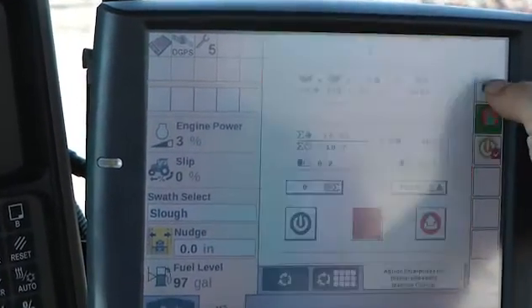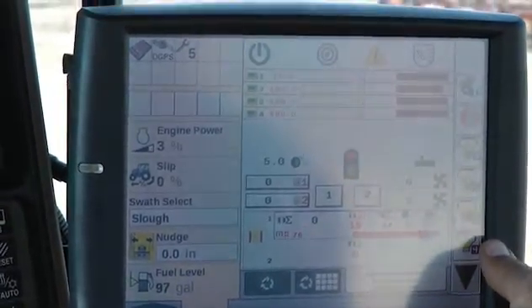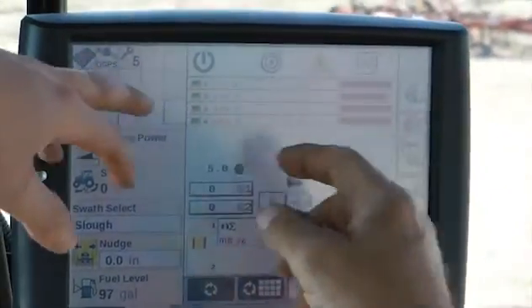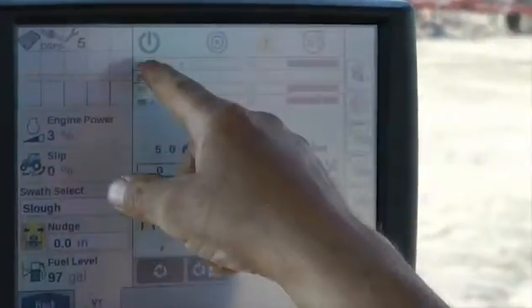Hit the whole screen — see those green buttons to the side, one, two, three, four on the top? So if you weren't using green two, you just hit that green button and it turns it off. All good.